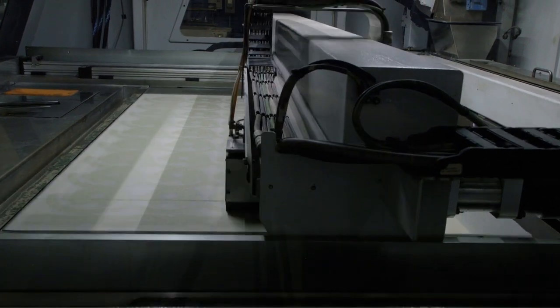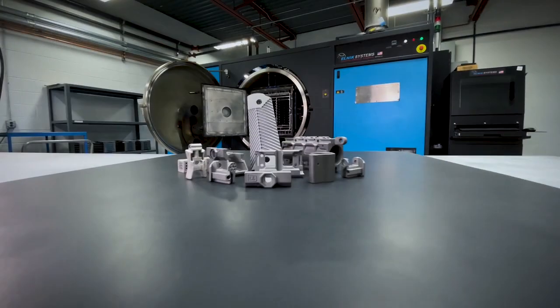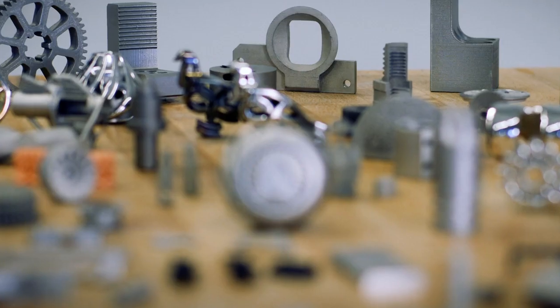The speed of Desktop Metal's BinderJet 3D printers makes complex parts more affordable than any other form of metal 3D printing.